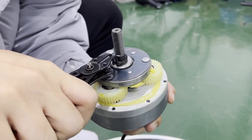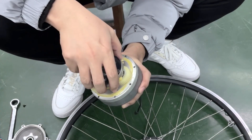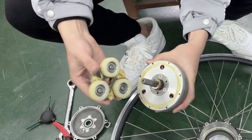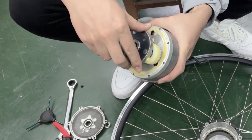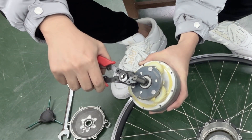To remove the nylon gale assembly, use spring pliers to remove the snap ring. When installing the gale motor clutch, turn the gale seat slightly and press firmly, then use spring pliers to install the snap ring.